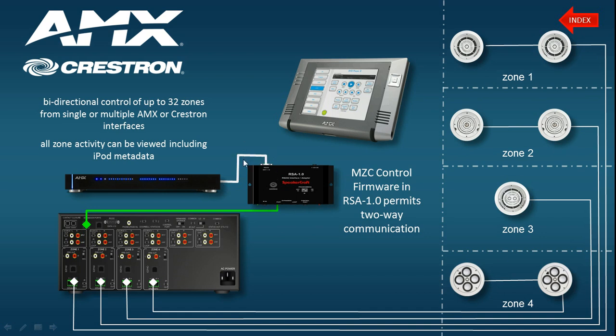If the RX and TX cores weren't crossed over, it would be a straight-through cable and the communication would not be there. You need to ensure that you have the MZC control interface firmware uploaded onto the RSA1. You can do this by plugging in the USB to DB9 adapter into the RSA1 and then uploading the firmware via Easy Tools. It needs to be the MZC control interface firmware that's loaded on.